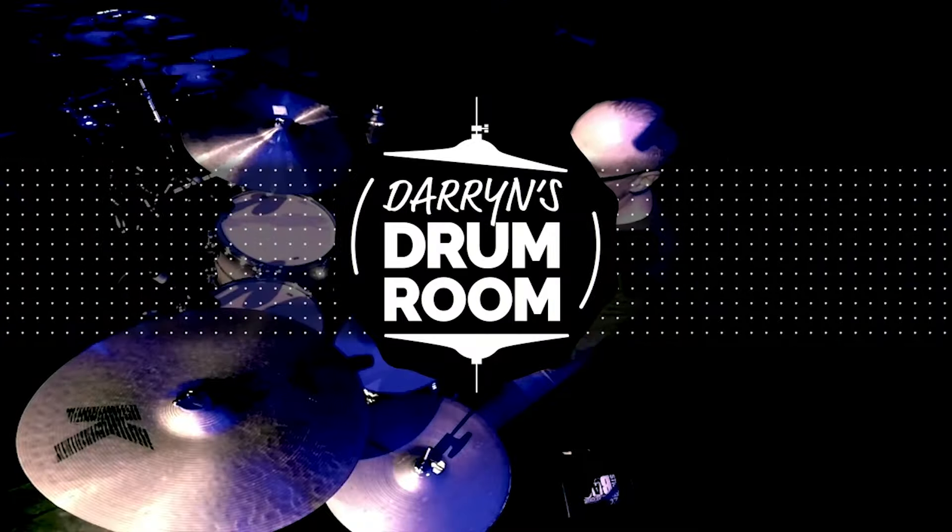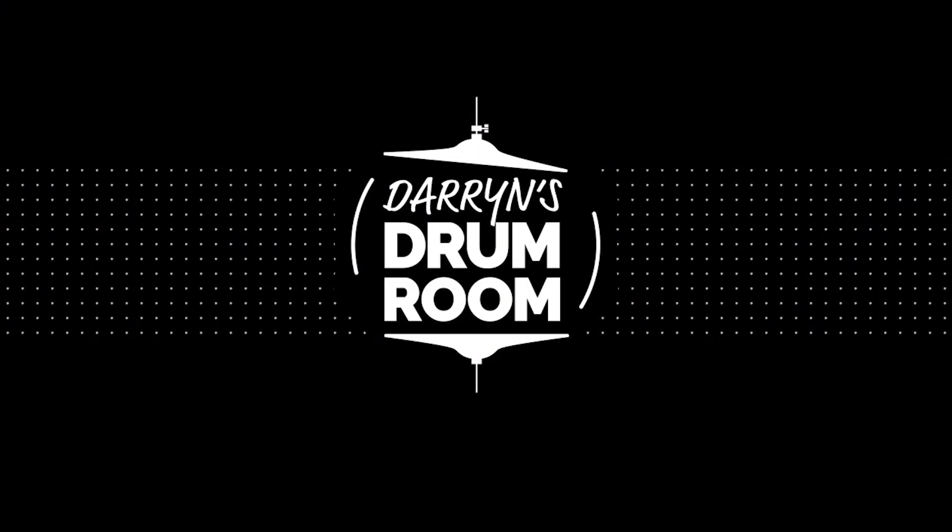Hi, I'm Darren Farrugia and welcome. The other day I was doing some practice in here, preparing for a gig, and in the process of practicing, as usually happens, I find something in what I'm trying to do that doesn't quite feel right — doesn't feel right to play, doesn't feel right to listen to.